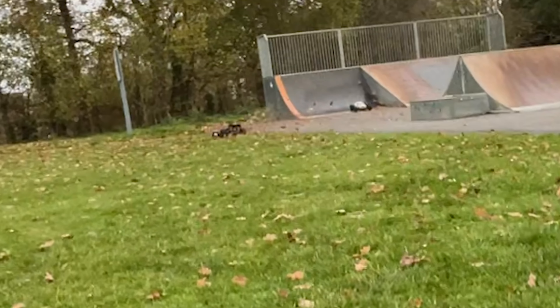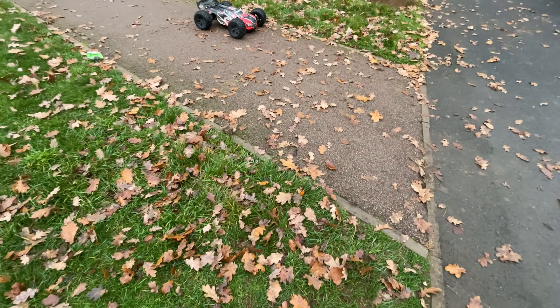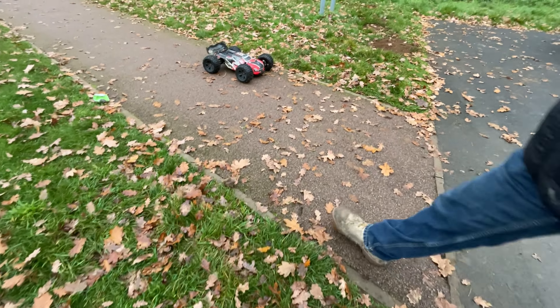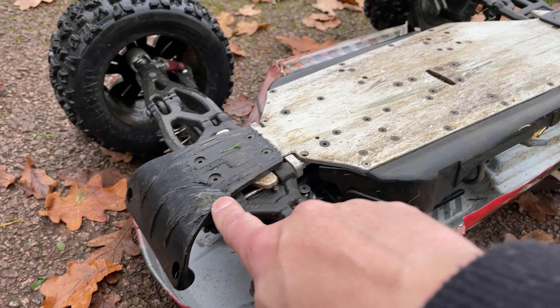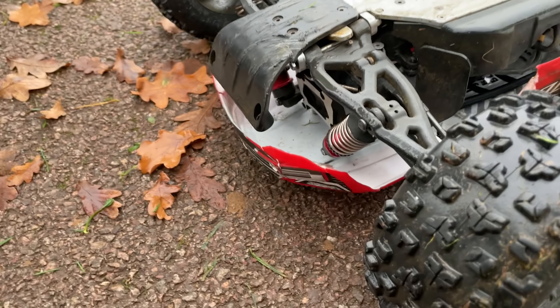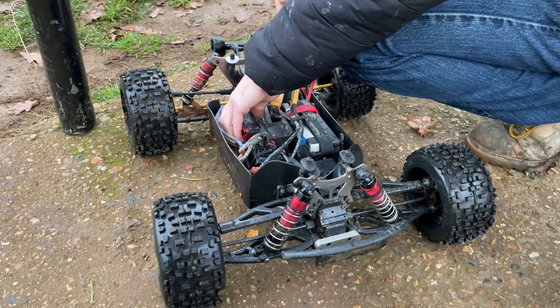What the hell was that? What? There's nothing there. Yeah, but you were braking, weren't you - that would have lowered the truck and it probably hit that. Oh yeah, that'd do it. Oh, is it broken? That's where it hit there. Alright, let's fix it and carry on. We're done - look, the driveshaft popped out. We've got to get him back in. Ian's got some issues over here as well.